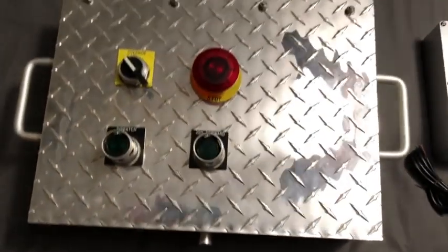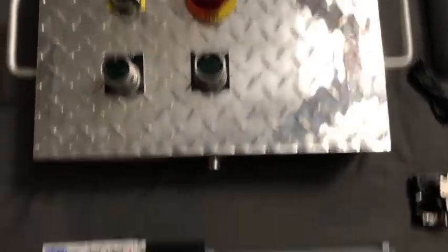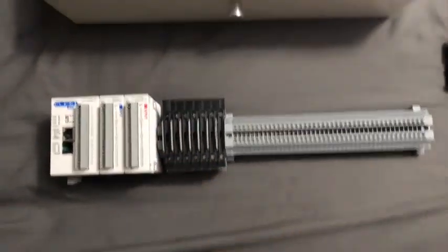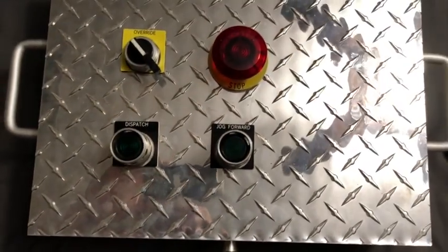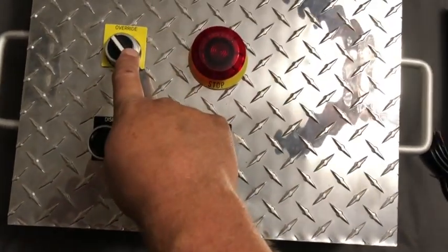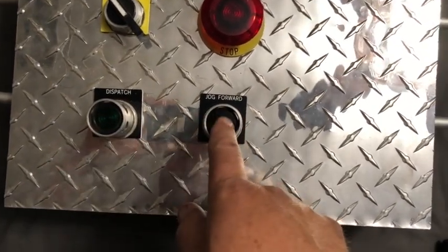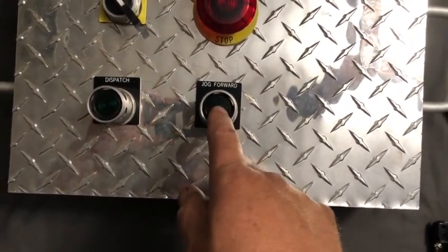Here's my new control panel. I'm actually going to make a full panel that's going to go from the floor up, and that's where I'm going to incorporate this unit. It's going to have my emergency stop, override in case there's a problem, dispatch, and then jog forward, which should advance from the unload position.